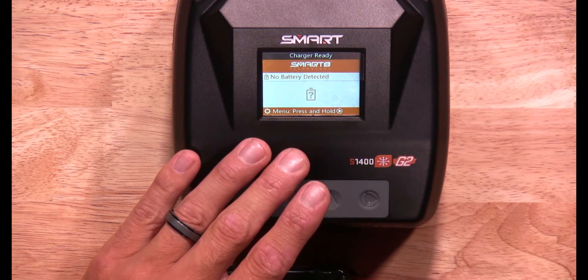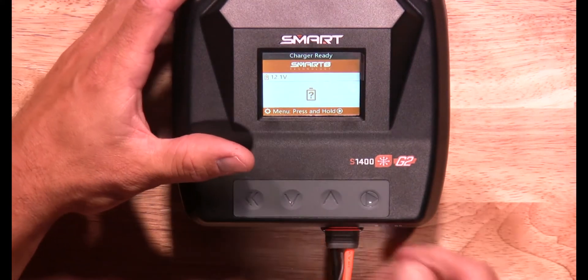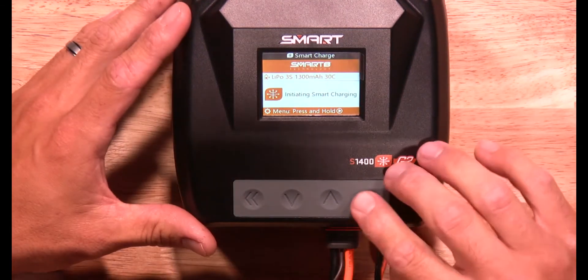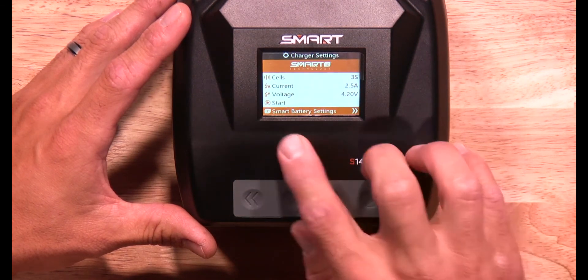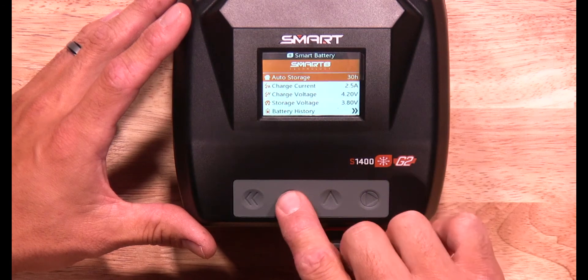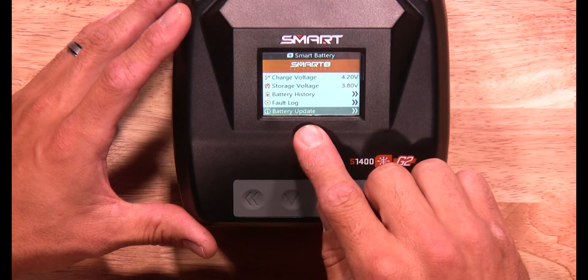If your battery needs to be updated, you're going to plug your battery in. You're going to press and hold the play button to go down in your settings. You're going to scroll down into Smart Battery Settings and click on that. Then scroll down to the bottom where it says Battery Update.